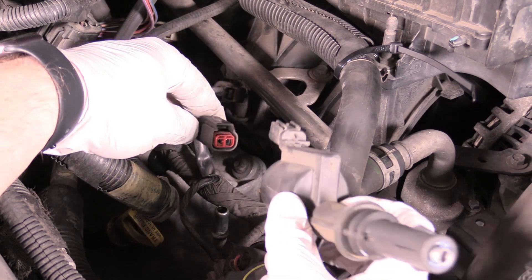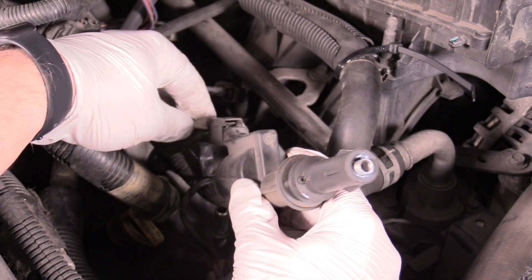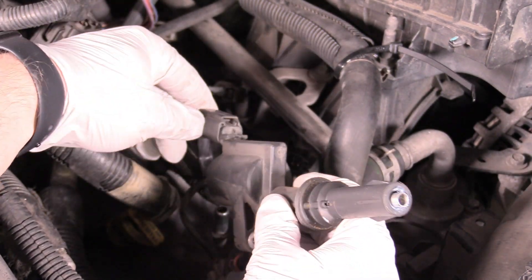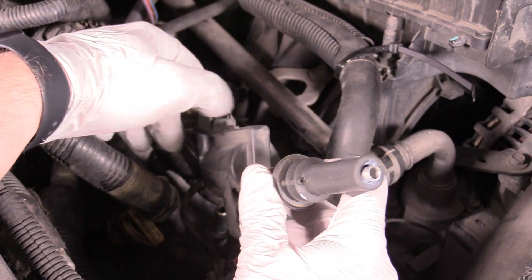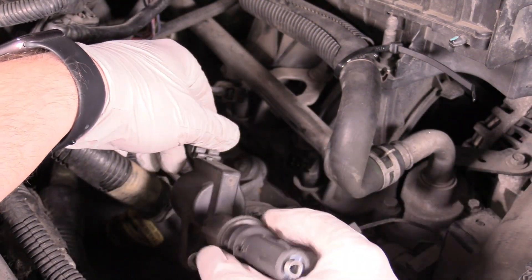And what we want to do next is re-plug in our ignition coil. It'll make a little click — you might not be able to hear it, that's okay. As long as you can tug on it and it's not going to fall off, you're all good to go.